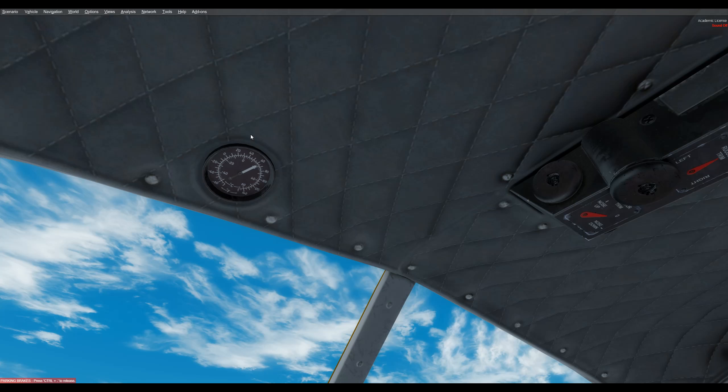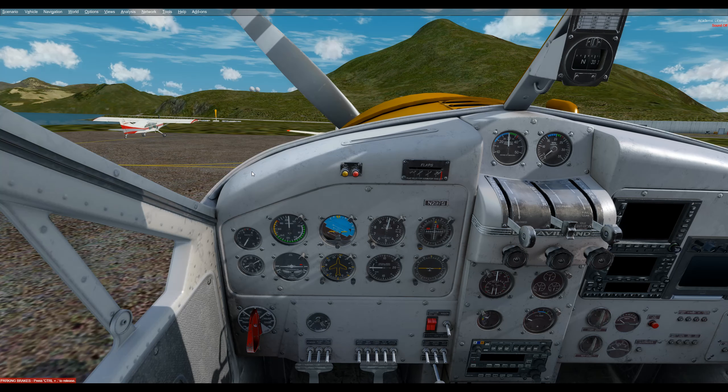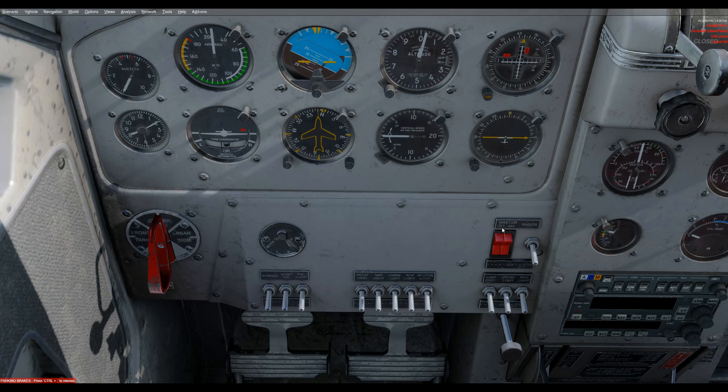The outside air temperature is there in case you want to review it. The battery switch has two halves — they're red, labeled ALT and BAT. We're going to go ahead and turn on the battery side of it; we'll get back to the alternator later.